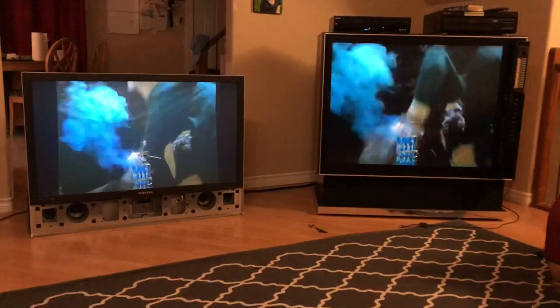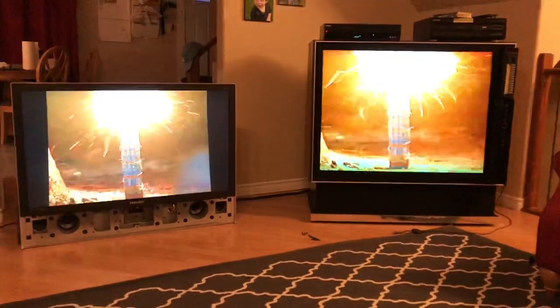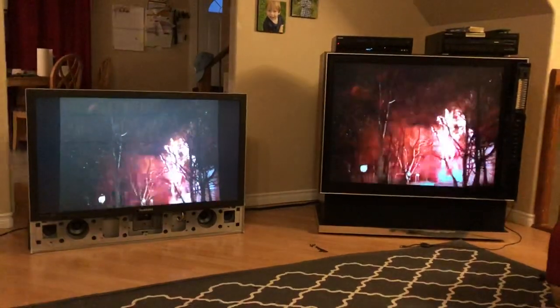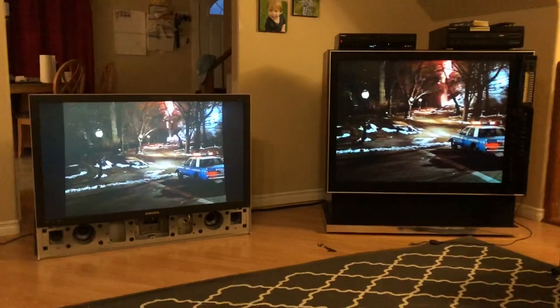The DLP should just be brighter in general, just because of the technology — reflecting the light off mirrors instead of light having to pass through the LCD panels. But I'm pretty sure this isn't the case with most DLPs, because all I read online is that it's superior.